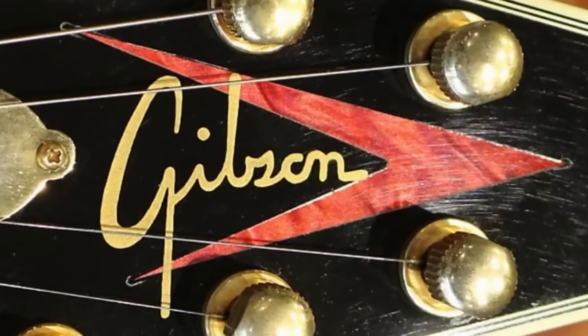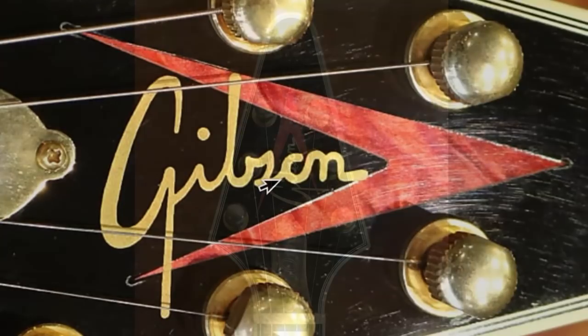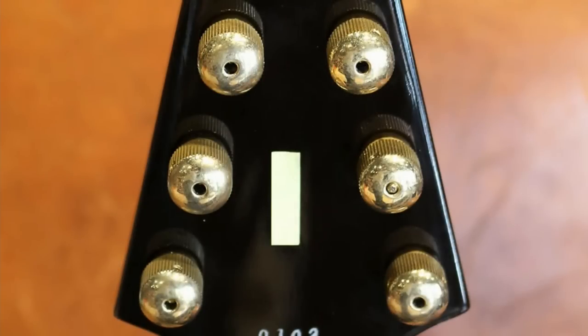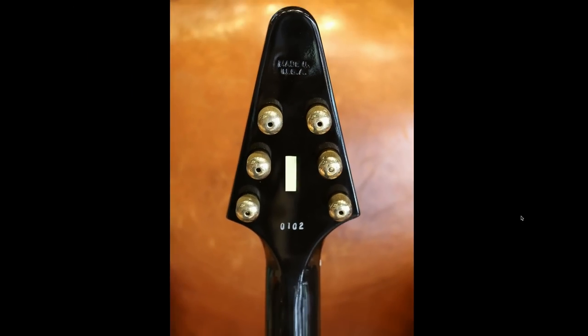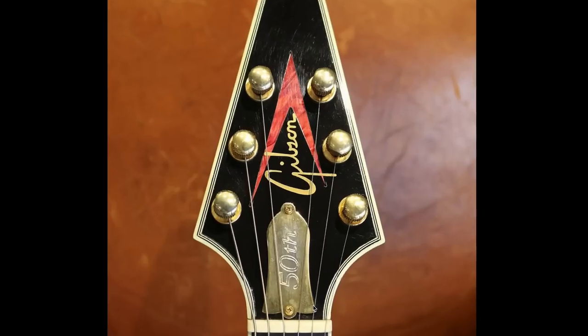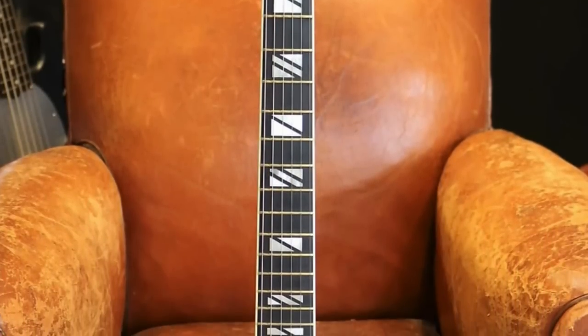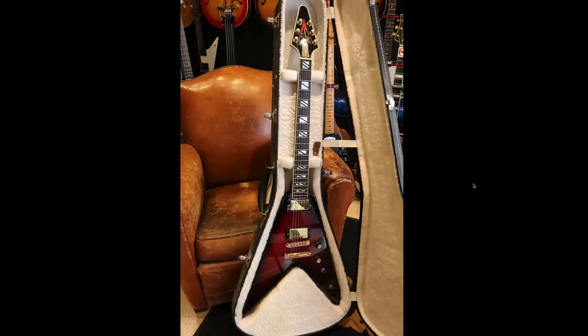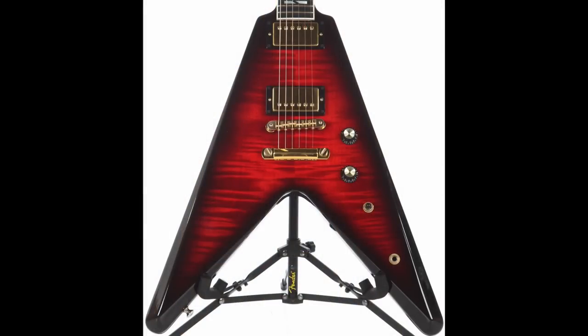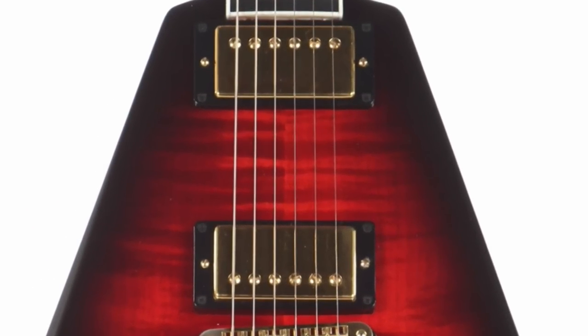Things get really crazy when you get to the headstock. Apparently this is an old Gibson logo that Ted McCarty designed but never necessarily used. You've got a V shape in the headstock in a red perloid material and a unique Gibson logo. The tuners are Steinberger gearless tuners — 40 to 1 ratio and locking. Other awesome elements include a brass 50th truss rod cover, an ebony fretboard with Super 400 inlays, an AA maple top with mahogany back, and they were originally loaded with 57 Classic humbuckers.